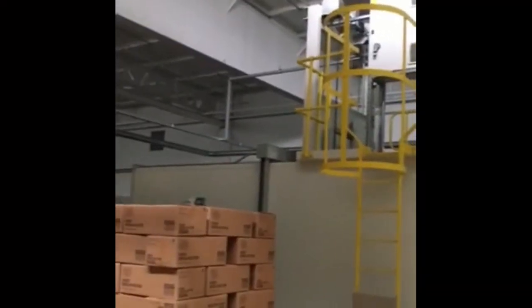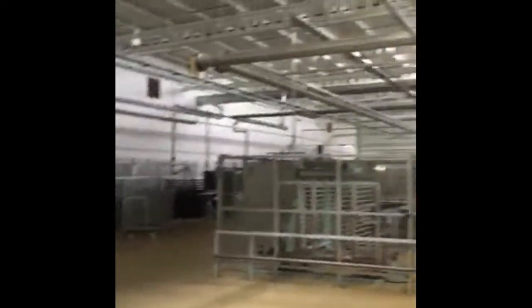This is the side of the cleaning oven, leading in then to the packing area.